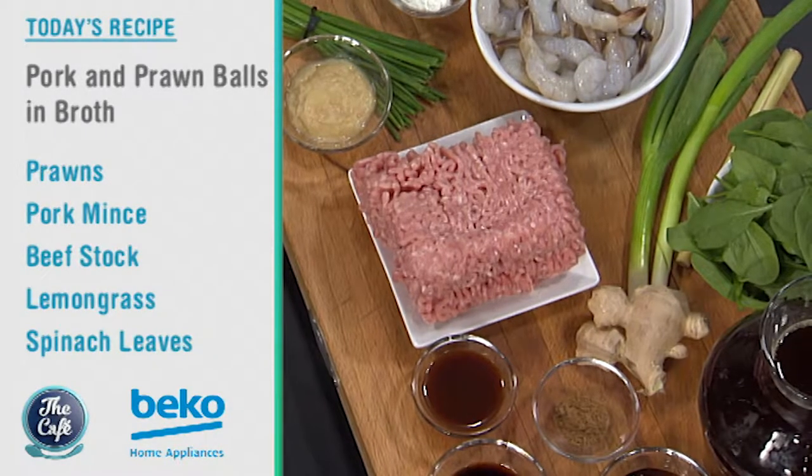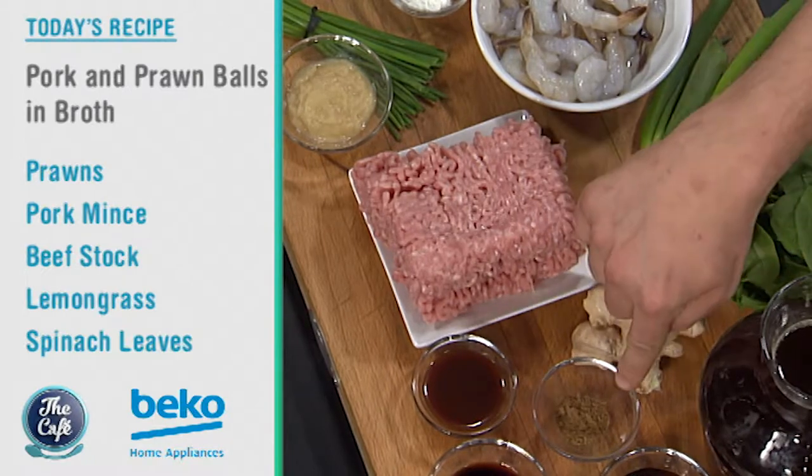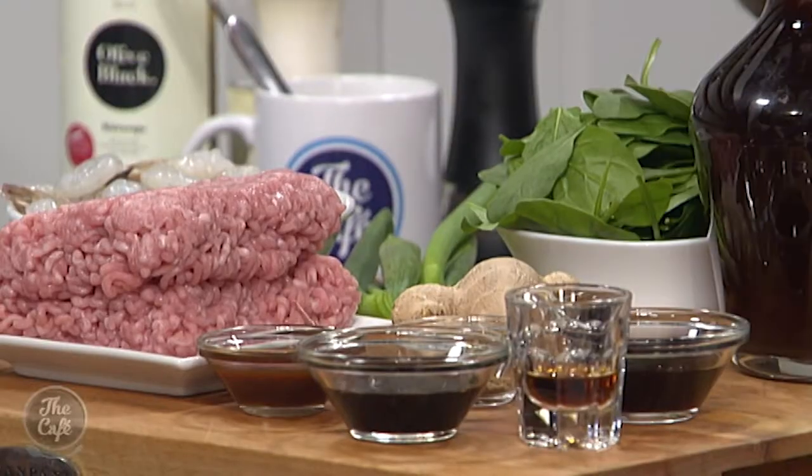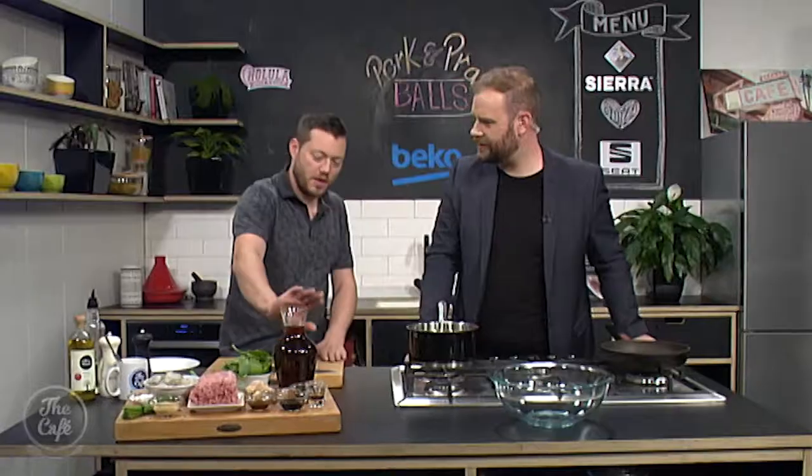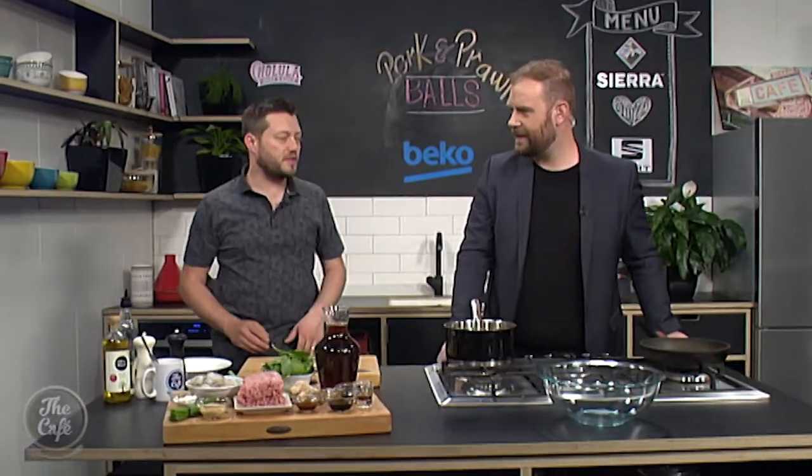So what are some of the flavors we've got in here? We've got ginger, Chinese five spice — that's a goody — some oyster sauce, fish sauce, soy sauce, and it's gonna be a nice broth made with this beautiful beef stock as well.